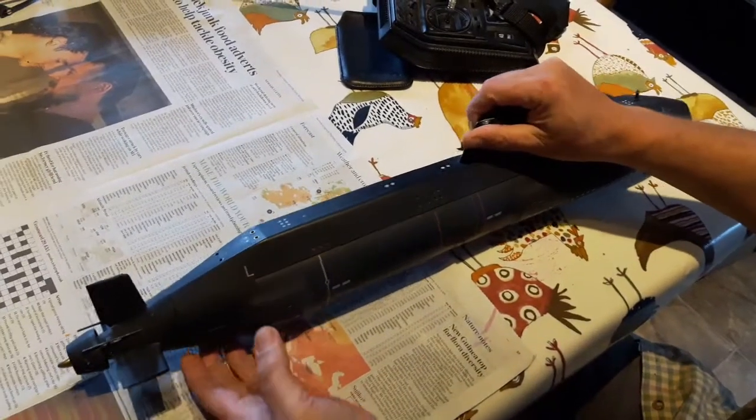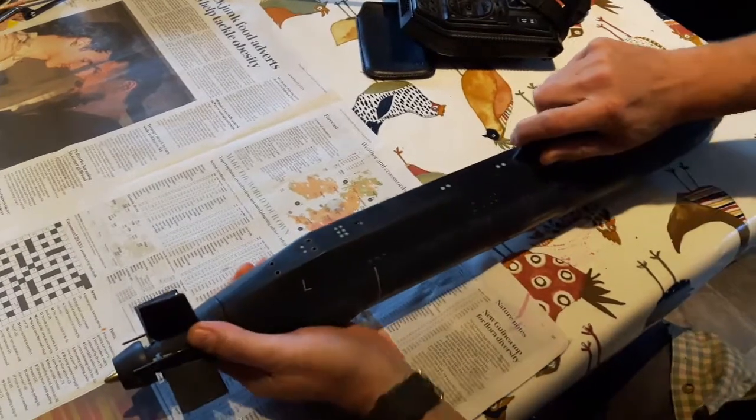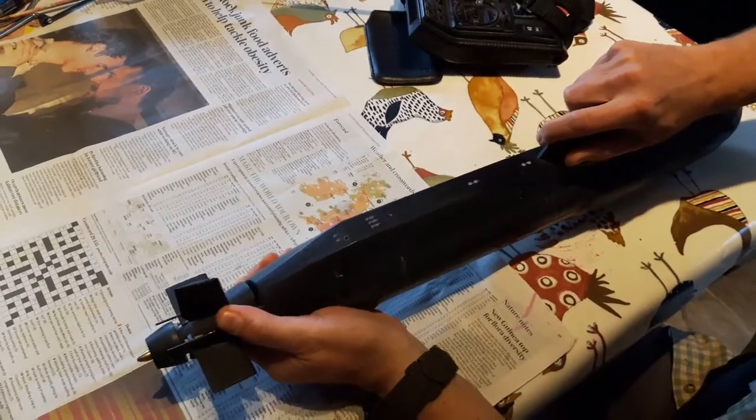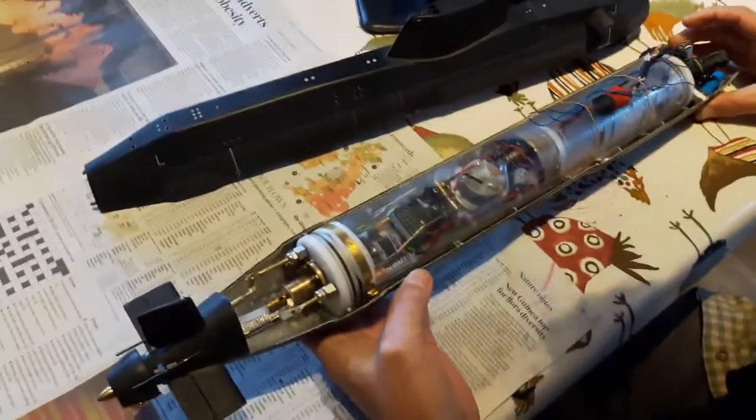This is my Astute class submarine. It's based on the Trumpeter kit, but without a homebrew interior. As you can see, she's been for a swim recently.